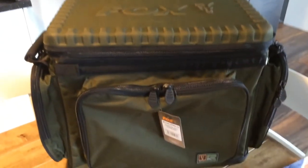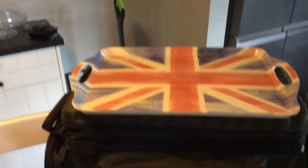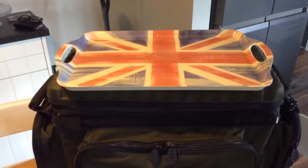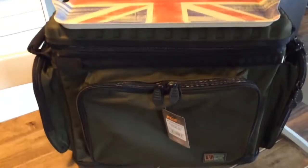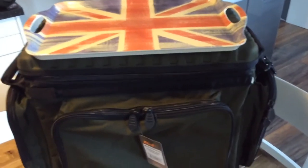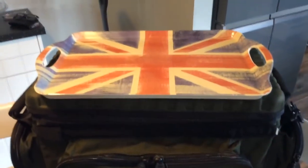Just to give you a rough idea how big it is, I'm going to put a standard dinner tray on top. So that's how wide it is. When I was looking at them on YouTube, it was a bit hard to figure out just how big they were — I only found one video on it on YouTube. So yeah, that's roughly the size of it.